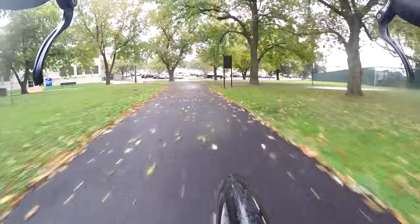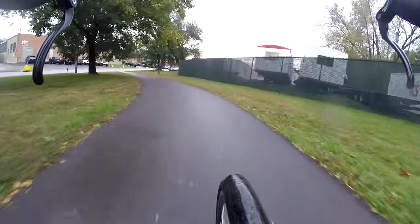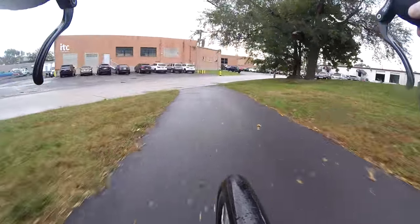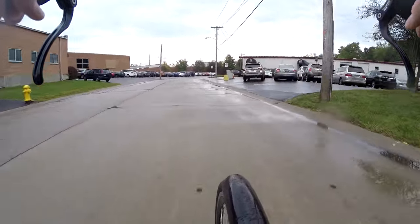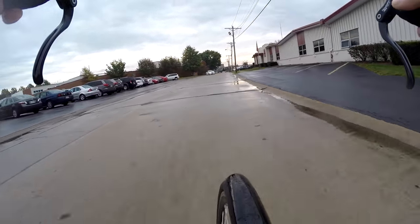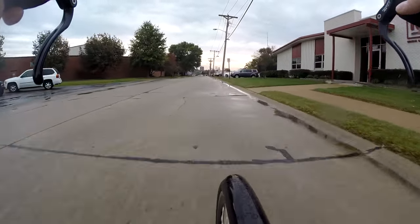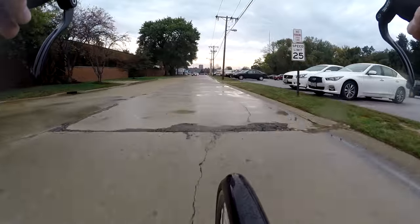You don't want to have to prematurely replace your wheel or wheels, because wheels are quite expensive — probably one of the most expensive components on a bike. And why is that? Because the bike's going nowhere without wheels. At least for now, until they get those hover bikes out there more mainstream.